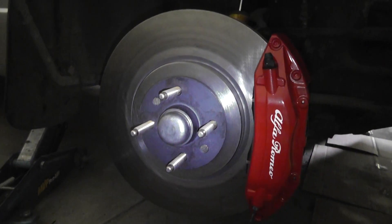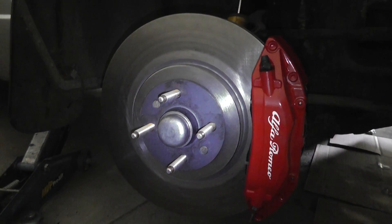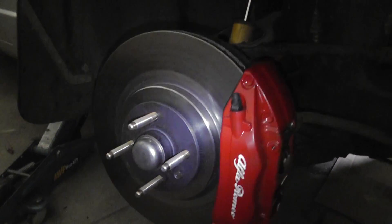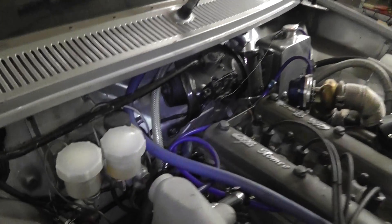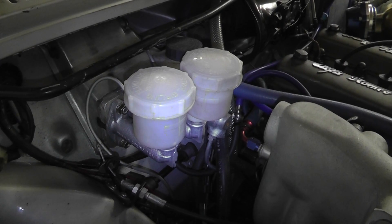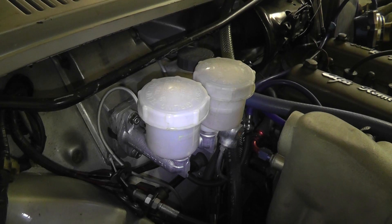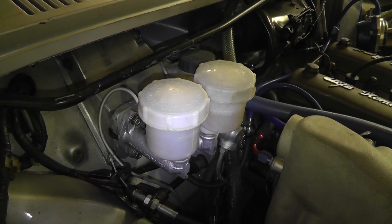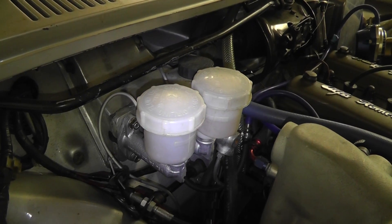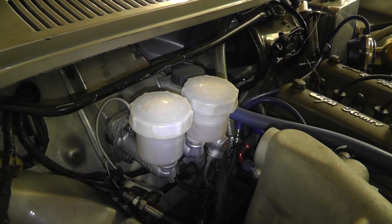I gave them a paint, bought some Alfa Romeo decals off eBay — high temperature — stuck them on and they look good. I'm pretty impressed with the braking power. I don't run a brake booster, but of course you could. As yet I haven't touched the rear brakes, but I've got a balance bar so I'm able to adjust how much pressure is going front to rear. So that's how I've approached my brake upgrade, and so far so good — very happy.